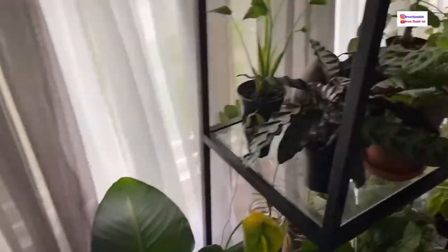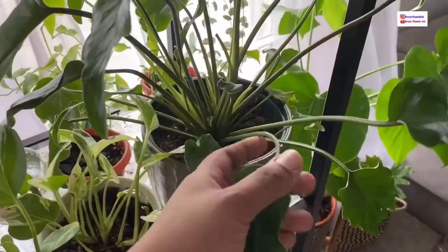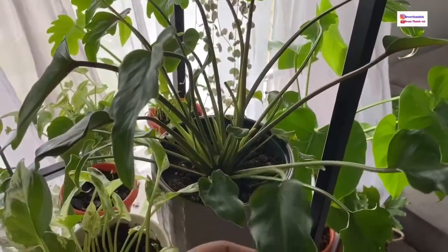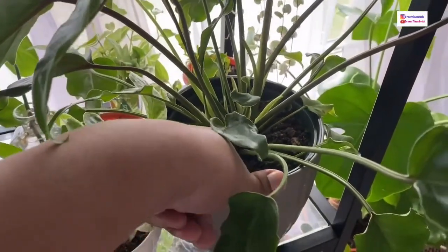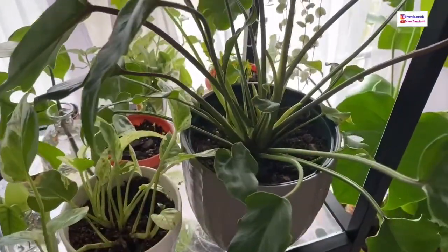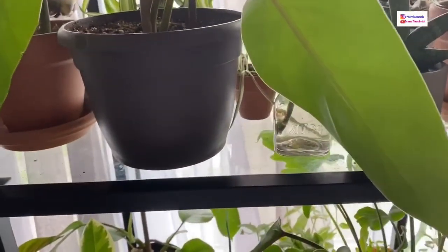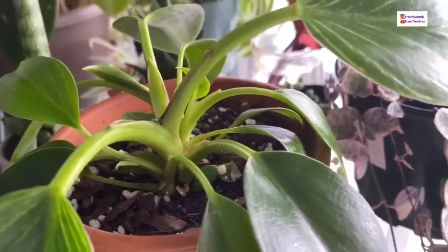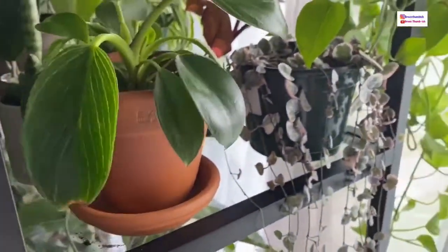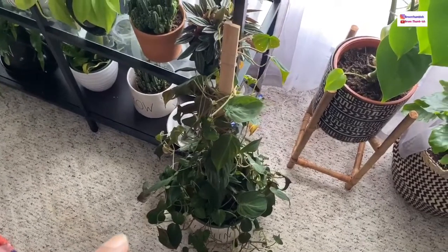A lot of plants will show you signs of being thirsty. This one over here has a droopiness compared to these leaves that are sticking straight out — that's another sign of needing water. You can use your moisture meter or stick your finger in; mine came out almost clean, so this plant is dry and needs water. Give your plants a once-over and you'll learn when they need water.